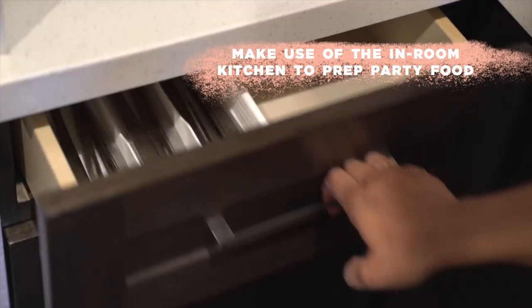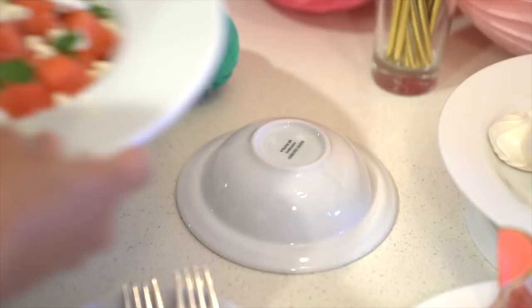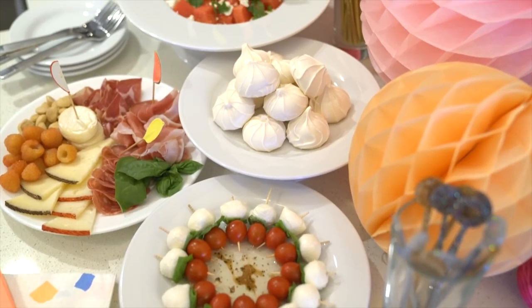Make it easy with snacks you can quickly make like mozzarella and tomato skewers, watermelon and feta salad, and a great cheese and charcuterie plate.